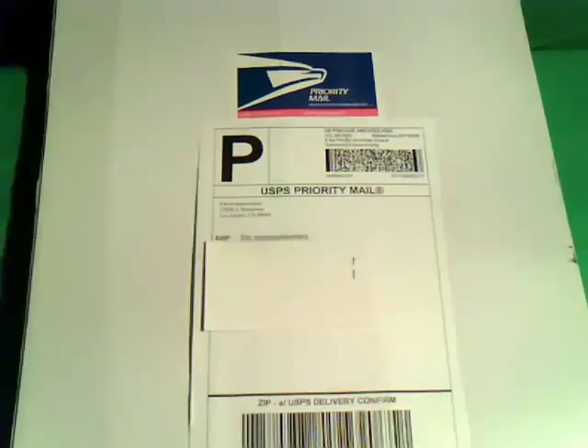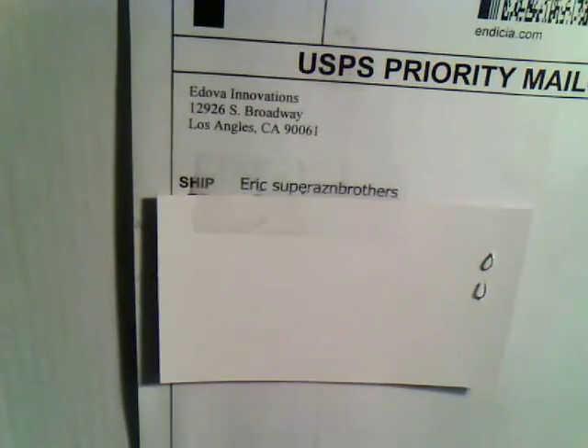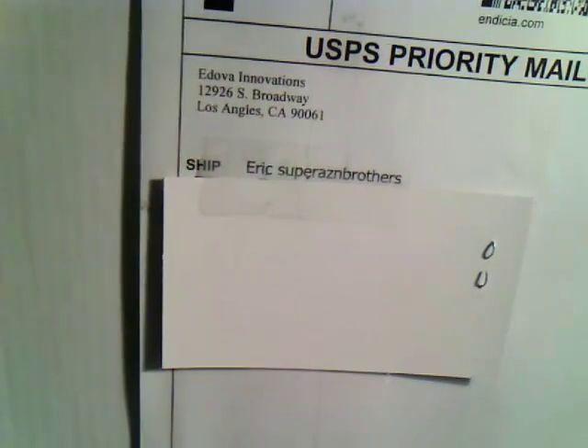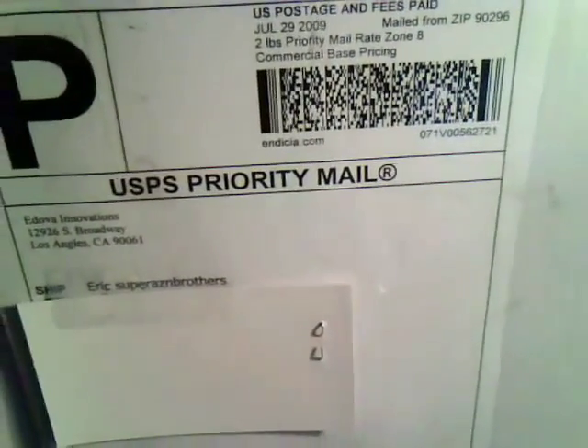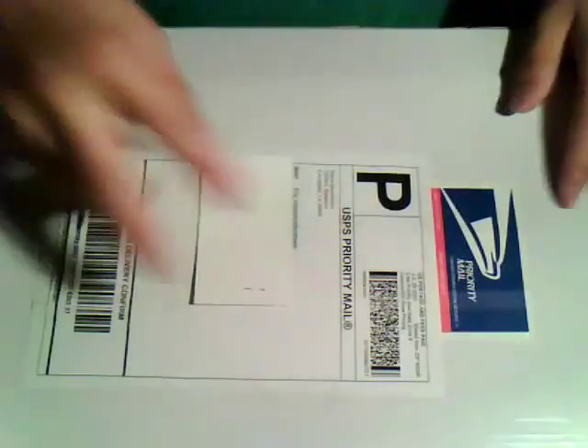There's my webcam right there. This package was sent to me by — if you get closer — Adova Innovations, or e-dova, however you want to pronounce it, from California. They shipped this Priority Mail. You can see it was shipped the 29th and it got here the 1st, so it took two days shipping.